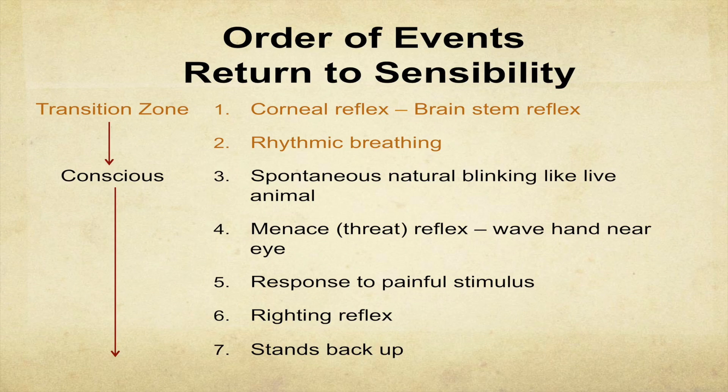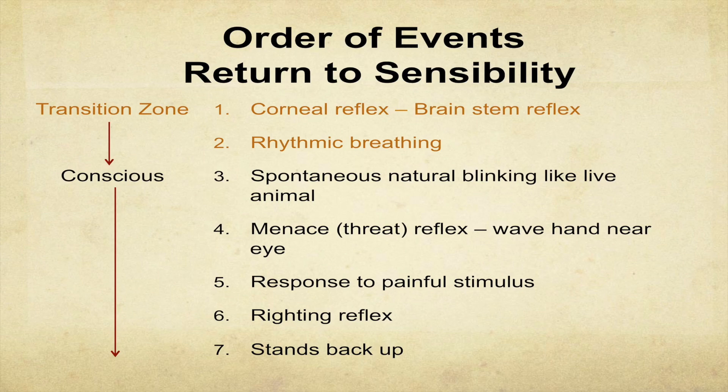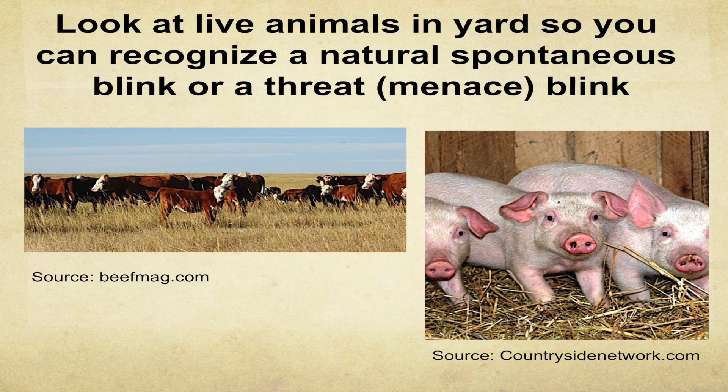Here's the order of return to sensibility. A corneal reflex means you're probably still in surgical anesthesia — better re-shoot. Rhythmic breathing is on the edge of the transition zone. The other signs in bold — your animal is conscious when you get those. The menace or threat reflex is a really good thing to check — just wave your hand in front of their eye. Spontaneous blinking is a little bit lower on the hierarchy because it's not directly responding to a stimulus. It's a hierarchy of systems coming back online.